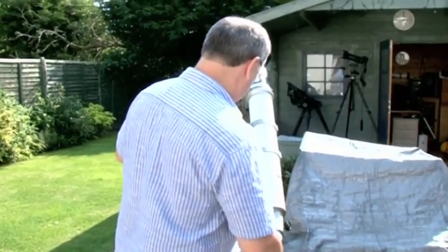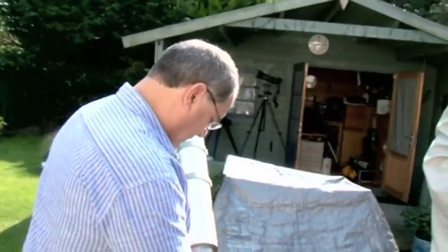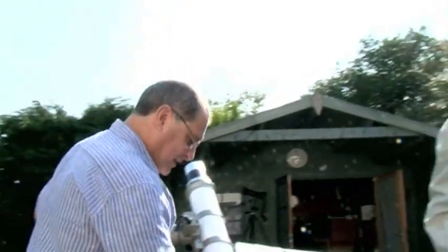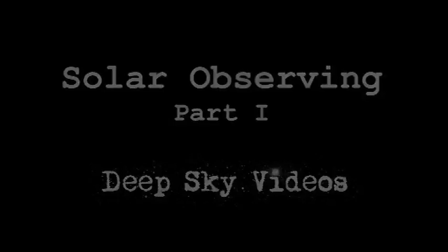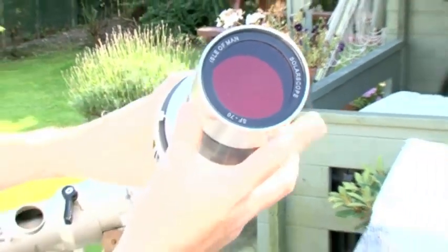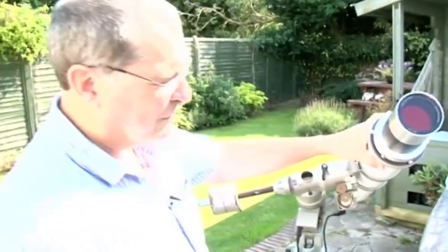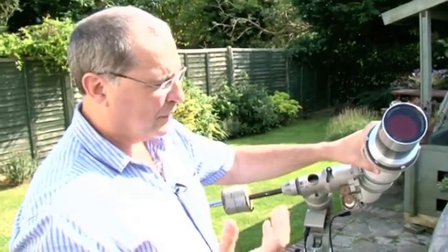I'm going to swing the scope round so it's pointing directly up there. That is a star up there, and one of my passions is actually looking at it through a telescope. You shouldn't ever look through a telescope without a proper filter, and this one has got a proper filter on the front of it. This is a hydrogen alpha filter — what's called a double stack filter because there are two: one on top and another at the bottom, to give you a narrower bandwidth of light coming through.